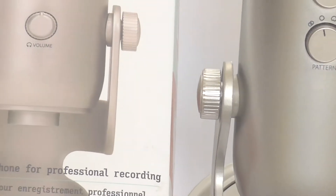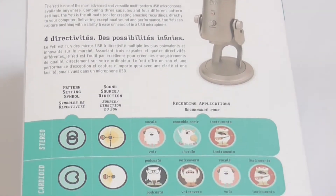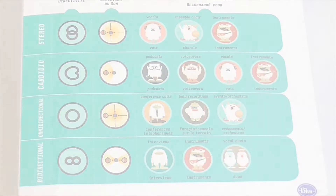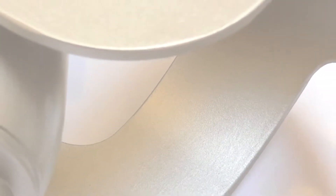Hi there, I am Rinal and in this video I am going to review the Blue Yeti USB Microphone that I have been using for around 3 months now. Since there are already tons of review videos on YouTube about the Blue Yeti Microphone, I have decided to make this video a little different. I will be speaking from my own experience, covering the pros and cons of this mic, when you should buy it and when you should not.